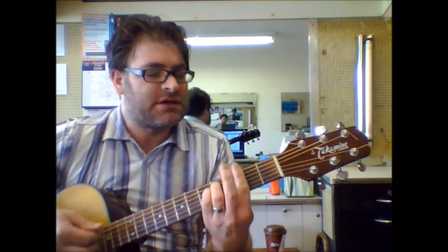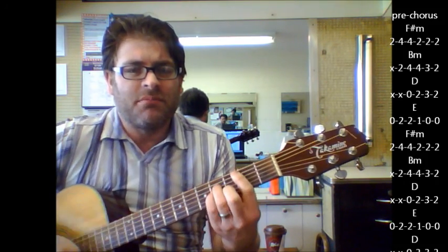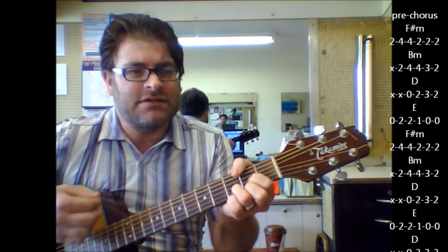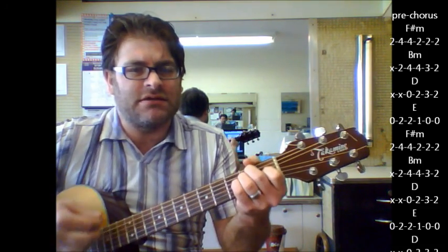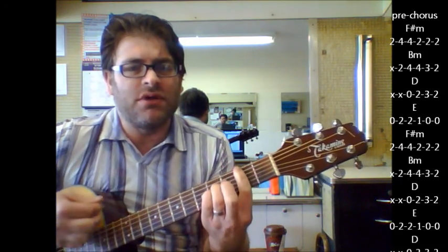Here's your pre-chorus: F sharp minor — 'I've found no friends because they read' — E minor, D, then C, E, F sharp minor, E — 'and I'm getting real' — B minor.